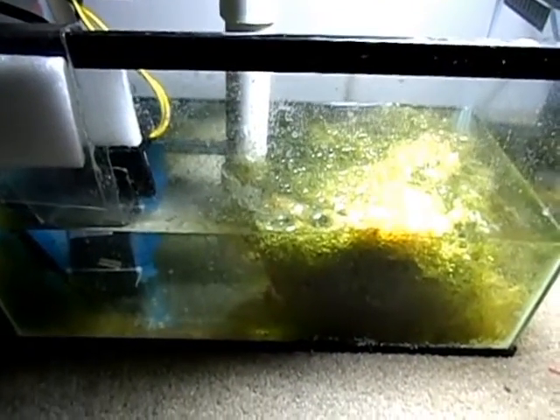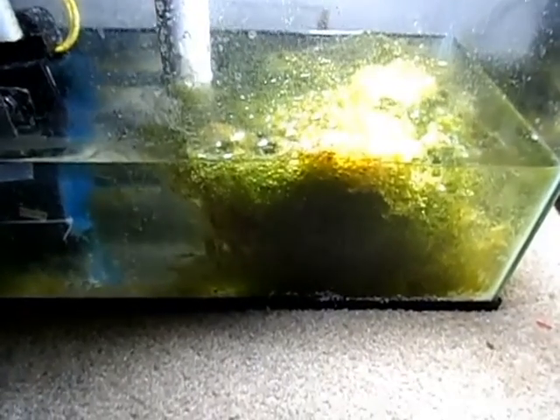So I ended up going with the Chaeto algae and I'm happy I did, because ever since I've had this in my Fuge, my nitrates have stayed at zero. Before that, I could never keep my nitrates in control.